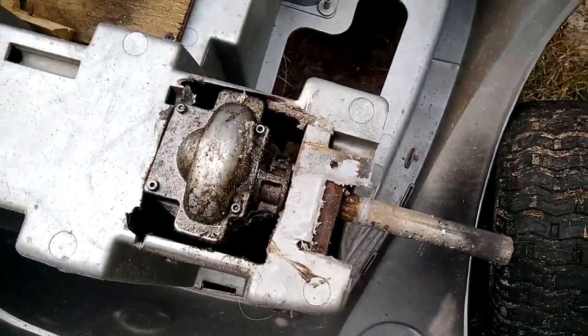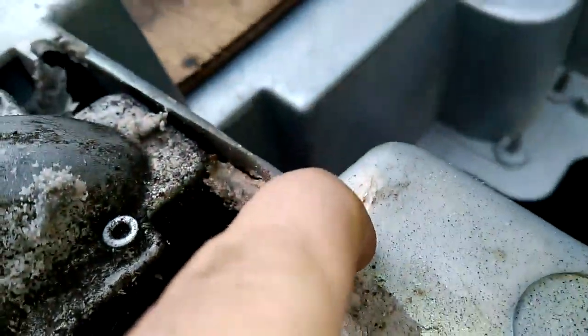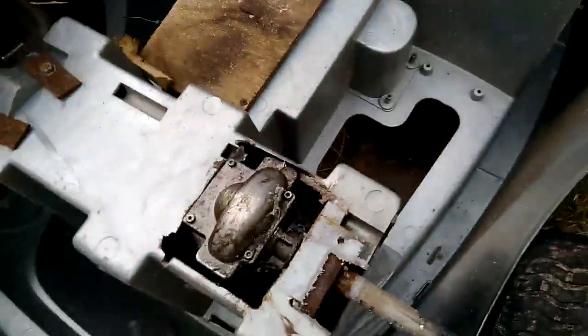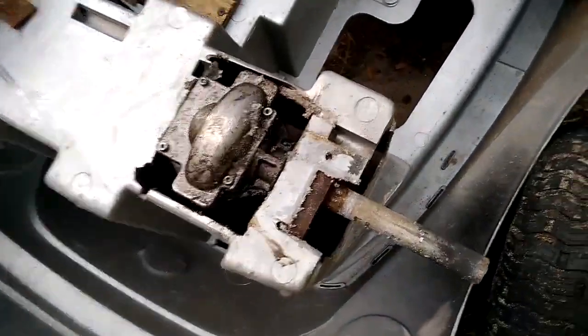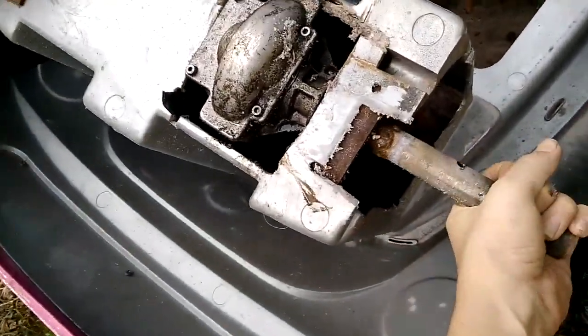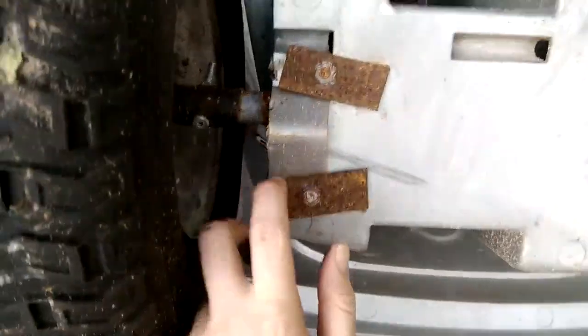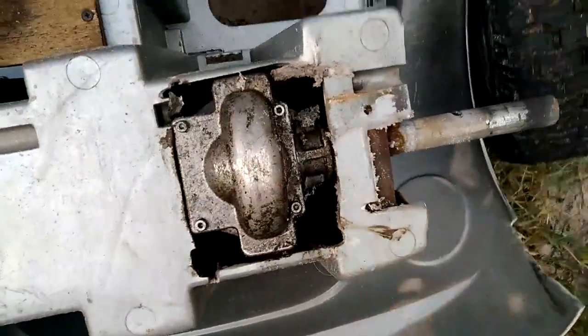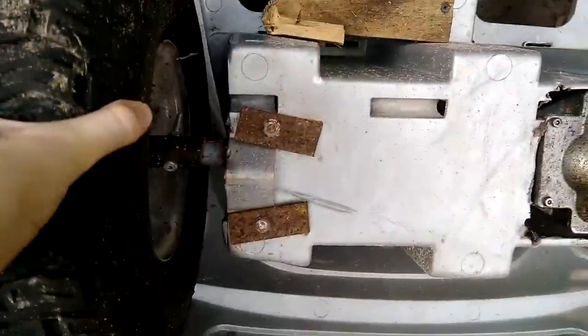I'm pretty much ready. Oh look at that — that looks like a crack. Anyways, now would be a good time to show how this works since the wheel's off. I'm not gonna be doing the same to this side because this side has a full strip of plastic, not just this little thing, so I think this side's okay.